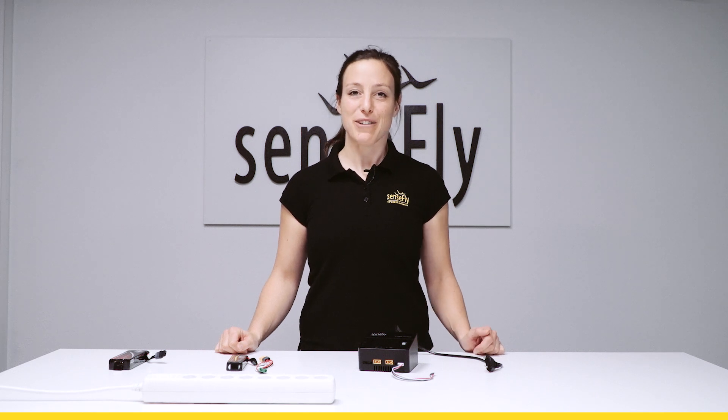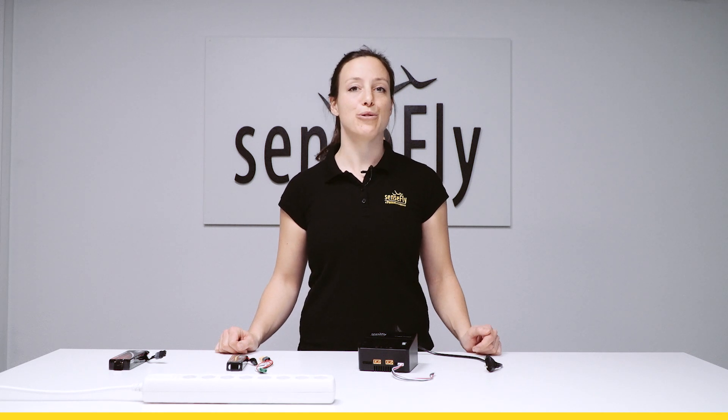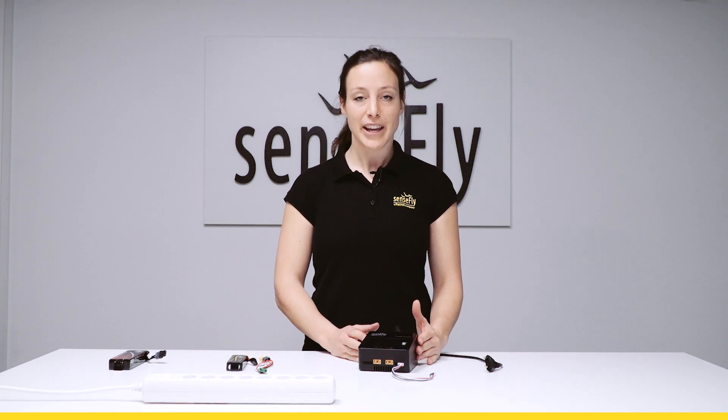Hi, my name is Andrea from SenseFly. In this tutorial I introduce you to the SenseFly Smart Charger, a charging unit for all EB-Drone batteries.